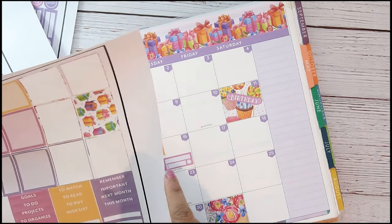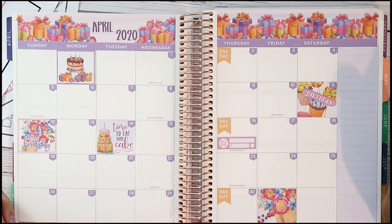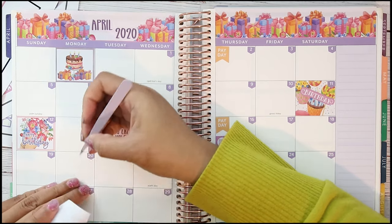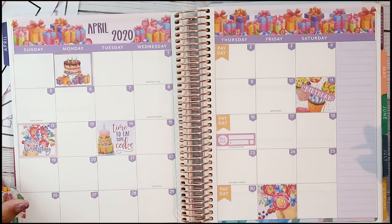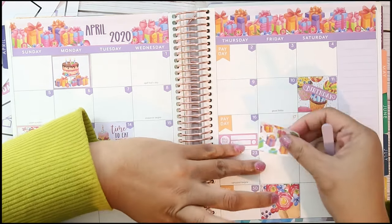I'm trying to see what else I have that I could use for presents. I'll put a present sticker on a date that's already gone past — today is April 18th so I'm doing this really late in the month. It's just gonna be all together since it was my birthday week. I'll pull the 17th back up and put down the present sticker.